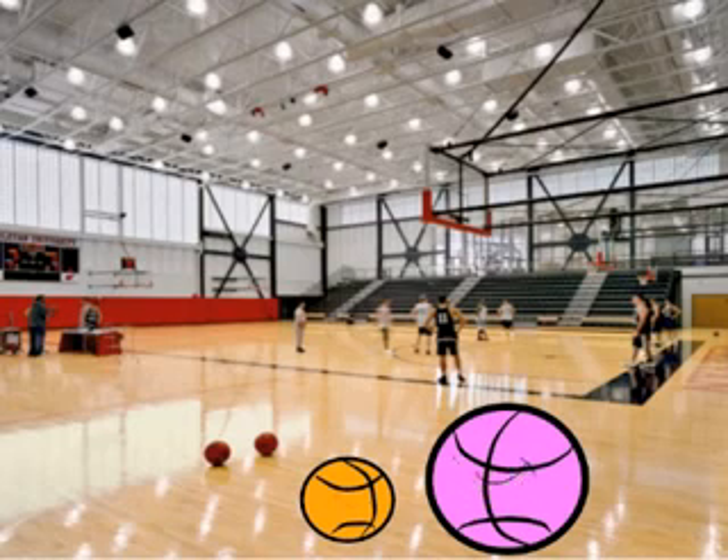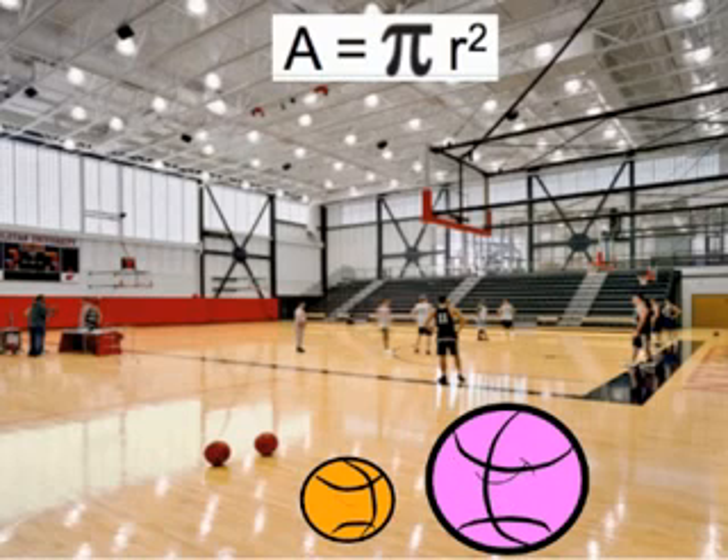I know how to find the area of a circle. Once I find the area of me, I'll be able to change my color back to a basketball color. To find the area of a circle, all y'all gotta do is take pi and multiply by radius squared. Since my radius is four inches, I'm gonna be able to find out what my area is.